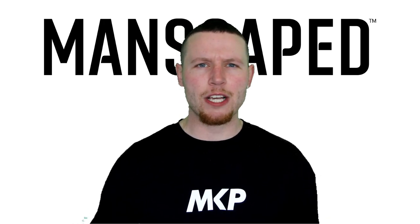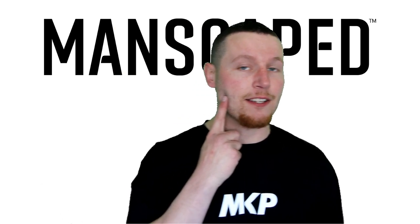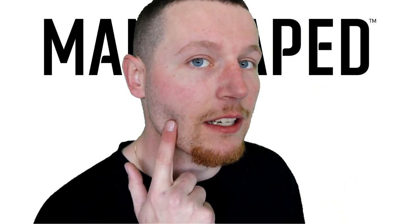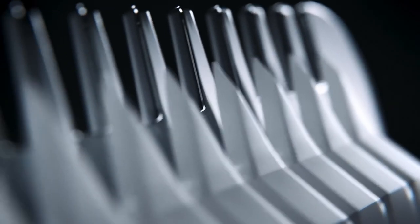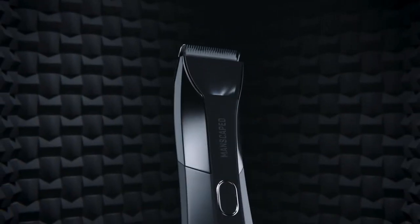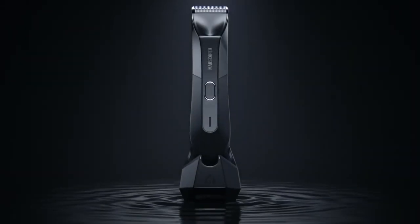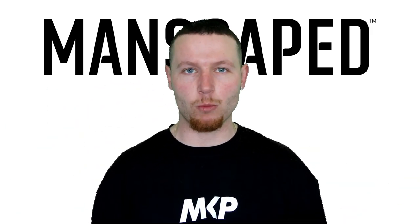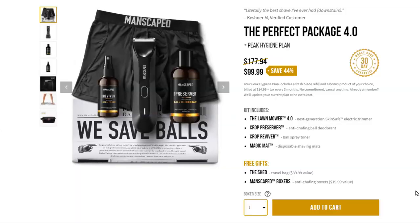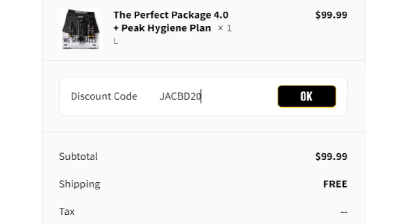For those wondering if it's a tool just for the downstairs area — no, it's not. It's good for your entire body, including your face. There are four different trimmer guard options, which means four different lengths, so if you really wanted to, you could probably even draw a picture. It looks good, it's waterproof, rechargeable with a 90-minute charge. Head over to www.manscaped.com and use code JACOB20 for 20% off your entire order.